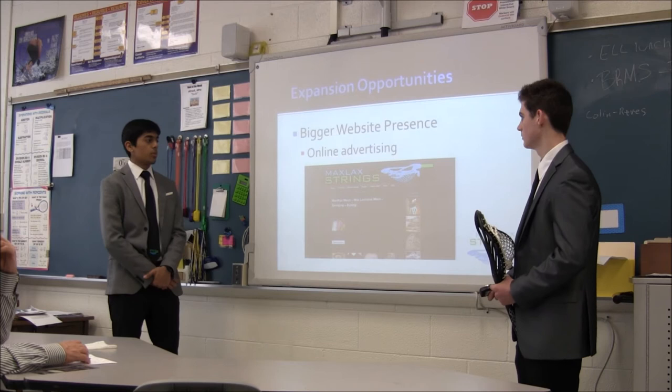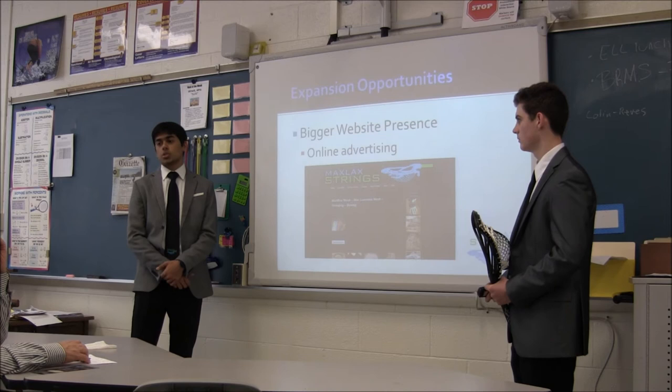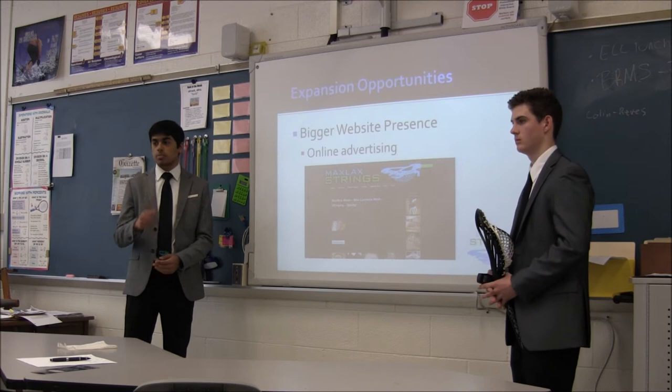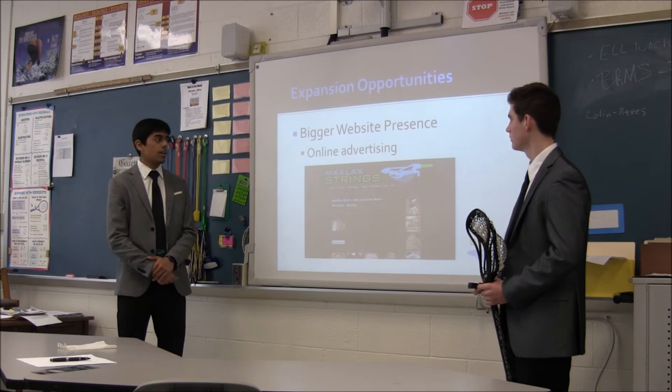One thing we want to do is change our website to make it easily accessible and navigable. Max and I were looking into accepting debit cards and credit cards, because as of now PayPal is kind of a slow process for buying merchandise — allowing customers to use credit and debit cards will allow payment to go much faster. Also, basic online advertising through Facebook, Twitter, and Instagram, since a lot of lacrosse players are on social media, so if we appeal to them they can find us much more easily.